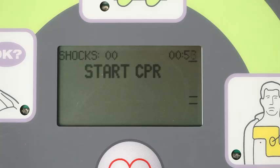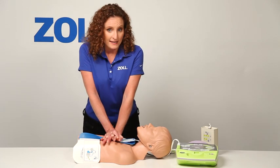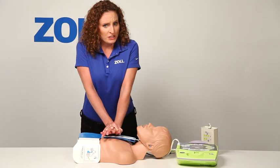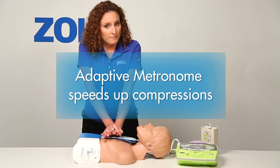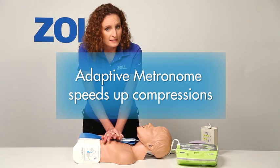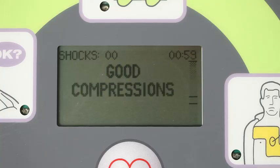When I do start CPR, it will see my chest compressions and will help me do good CPR in a way that no other AED can. Notice the bar gauge on the display as I start chest compressions. Push harder — I'm not pushing hard enough. The beeps act as an adaptive metronome that monitors my compressions. Good compressions.